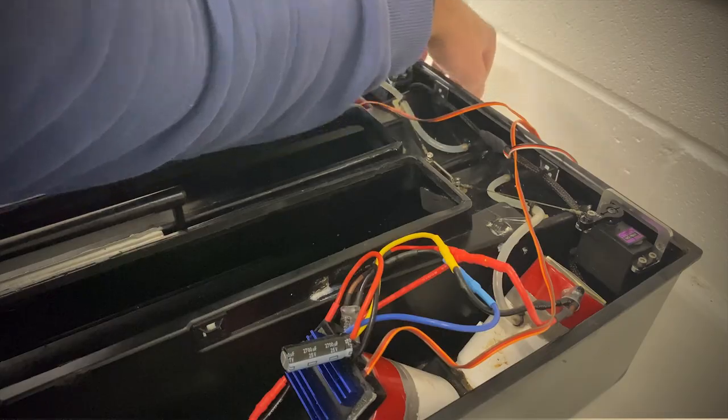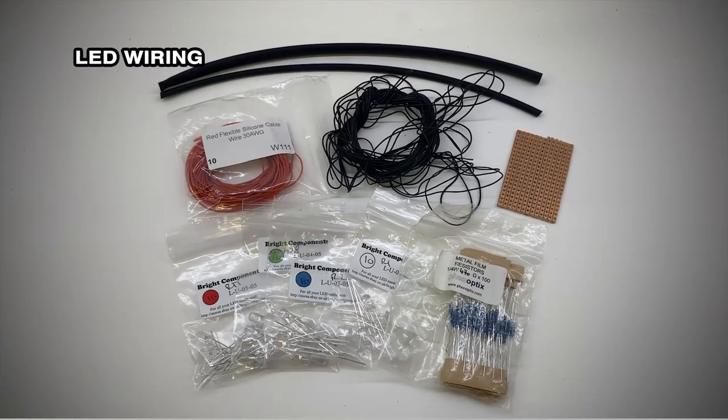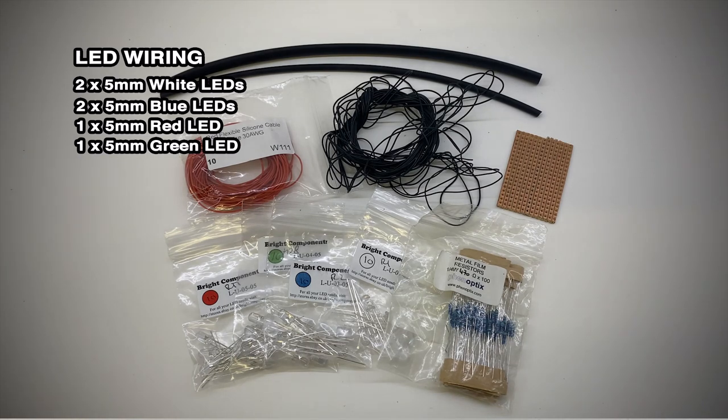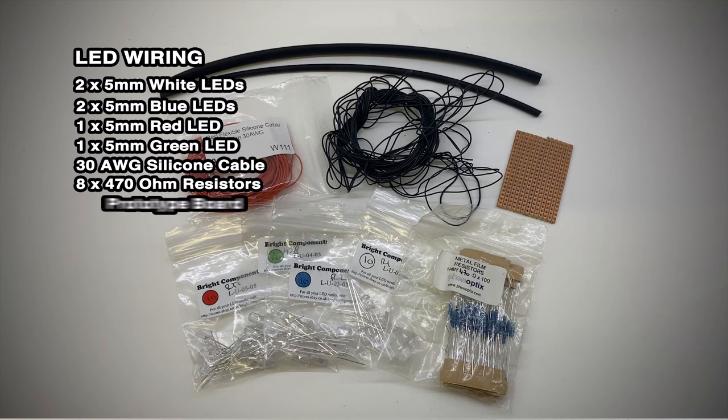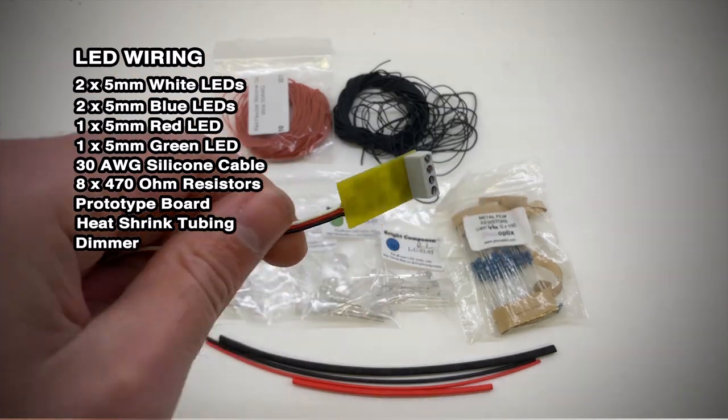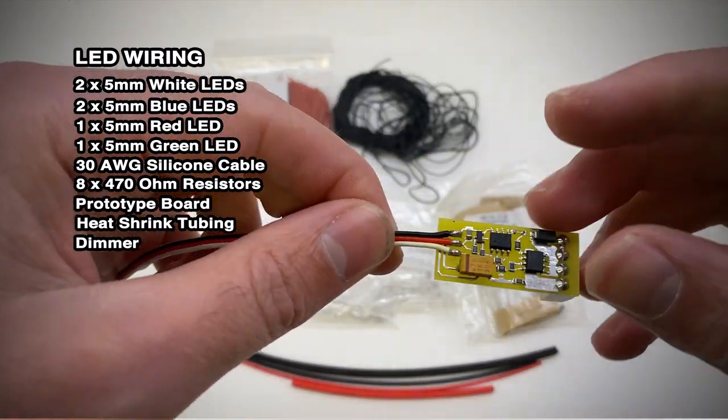Next up, here's what I did to rewire the LEDs and a list of what I used: two 5mm white LEDs, two 5mm blue LEDs, one 5mm red LED, one 5mm green LED, some 30 AWG silicon cable, six 470 ohm resistors, some prototype board, heat shrink tubing and an RC dimmer switch. The link's in the description for the RC dimmer switch which I bought from eBay.